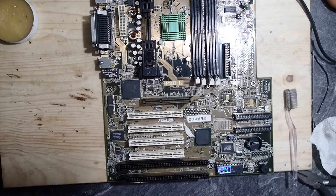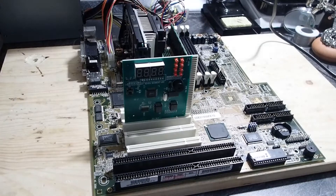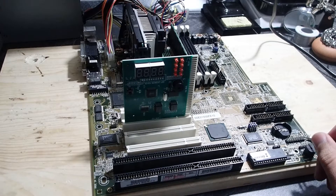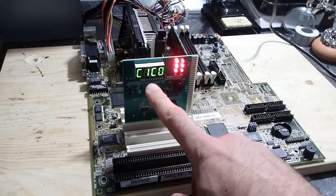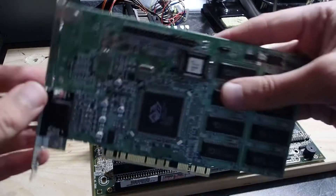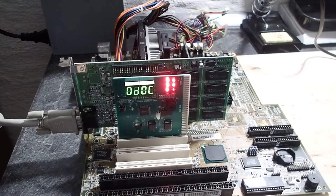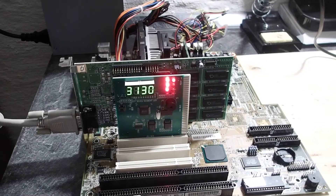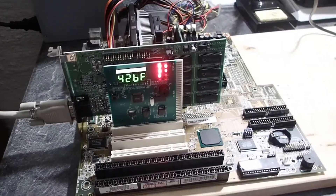Anyway, we are done and ready for testing. I will power up the mainboard first to see that we have no short and it is working. It seems to be okay — the poor signal means that no graphics adapter was installed. Now let's try to install this PCI VGA adapter first and see if we get any video signal. That looks good. The mainboard seems to work as expected and we have a video signal using the PCI video card.